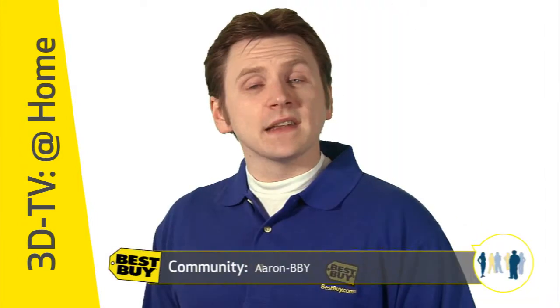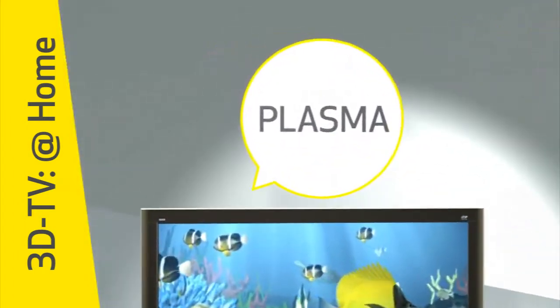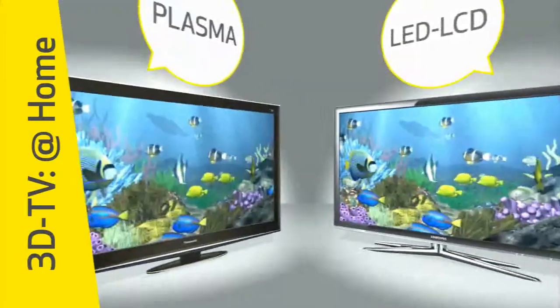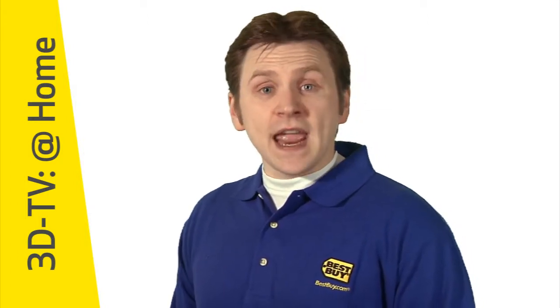But how do you build a complete 3D system? First, you want to select a new 3D-ready HDTV that can display full HD 3D content. Of course, these HDTVs can also display all the same standard content you currently enjoy. Many of these TVs will include the 3D technology built right into the set, but some models may require an external emitter. Older HDTVs, including those that rely on previous 3D technology, will not be able to display today's full HD 3D content.